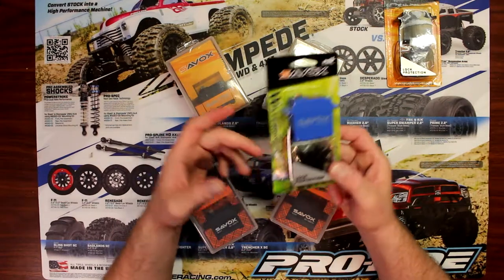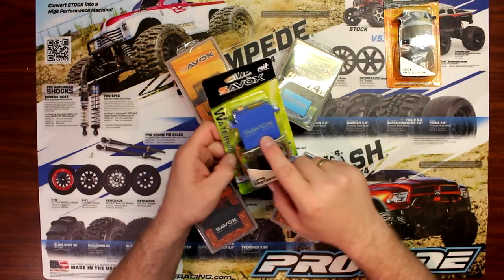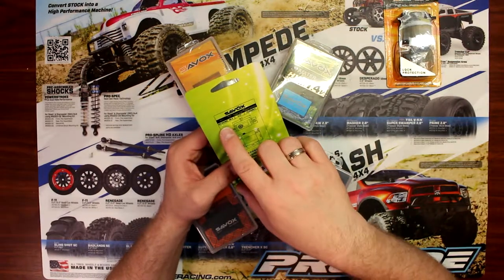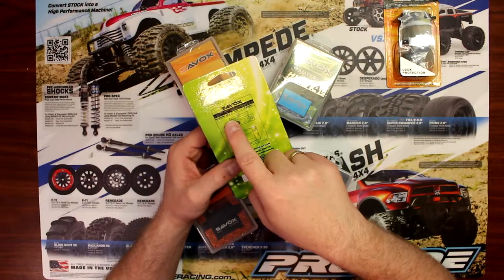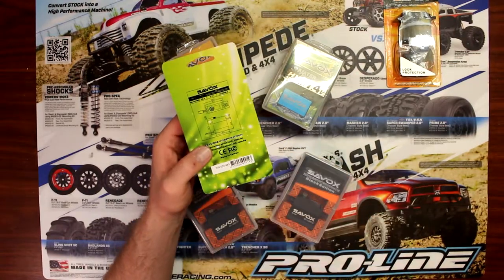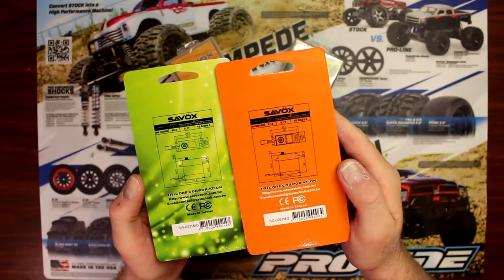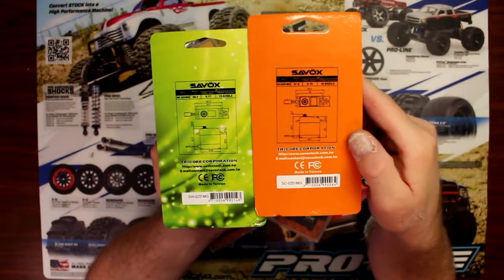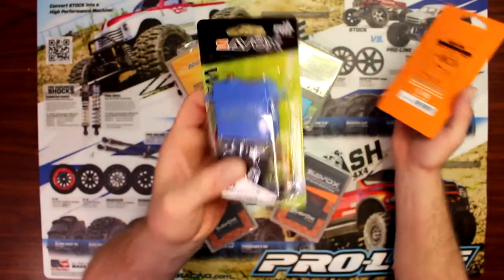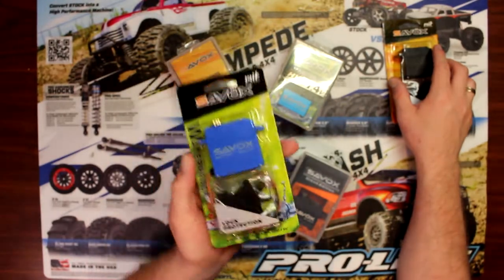Now if you go to the bigger brother, the Savox SW0231MG — again metal gears — the only difference is the SW in front, which stands for waterproof. The SW0231MG weighs 66 grams, speed is 0.17, at 208.3 ounces of torque. There's a little bit of difference in torque between the two, but this one is waterproof. It's a great upgrade for any Traxxas vehicle — direct bolt-on and waterproofed.